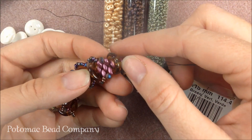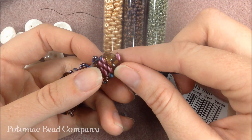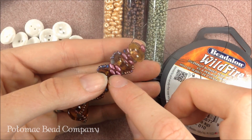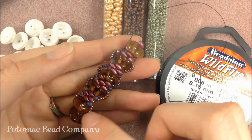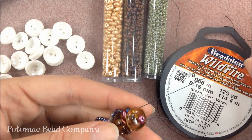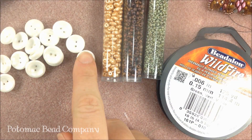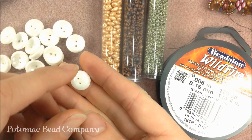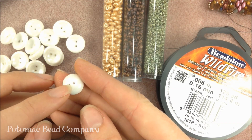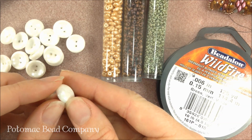We're working with our exclusive cup buttons, which have two holes and a little bit of a dome shape to them. We're also going to be working with Super Duos here in between our cup buttons, and we're working with 11-0s and 8-0s seed beads. The colors I've chosen for today's project are the white shimmer — it has a nice pearl color for the cup buttons — and you're going to need approximately, depending on the size of the wrist, about 15 to 19 cup buttons.